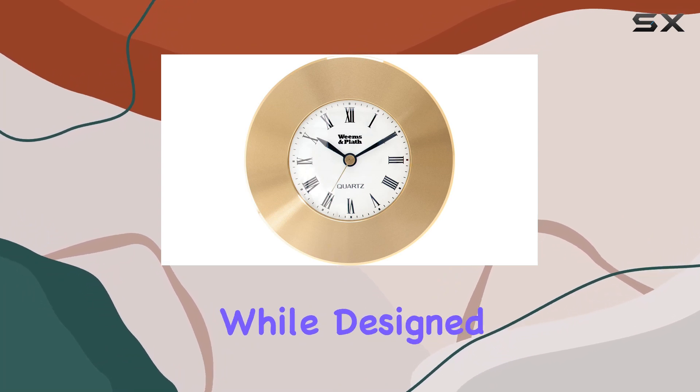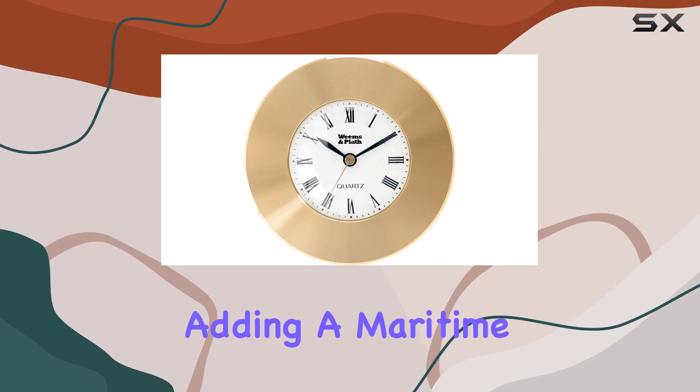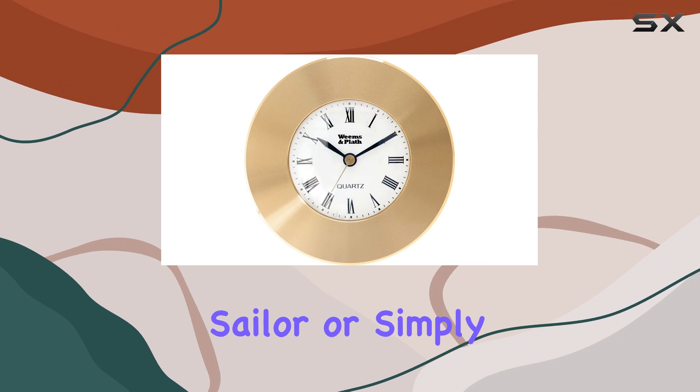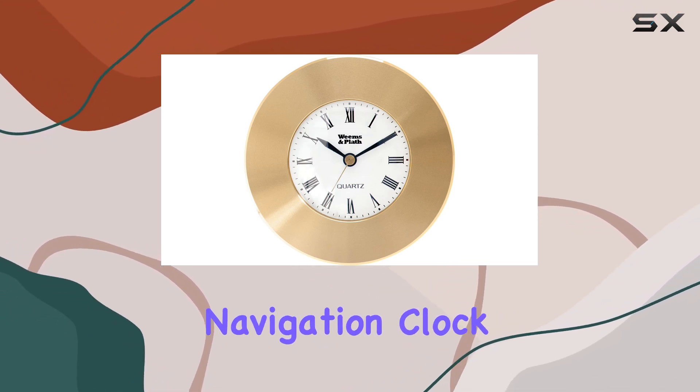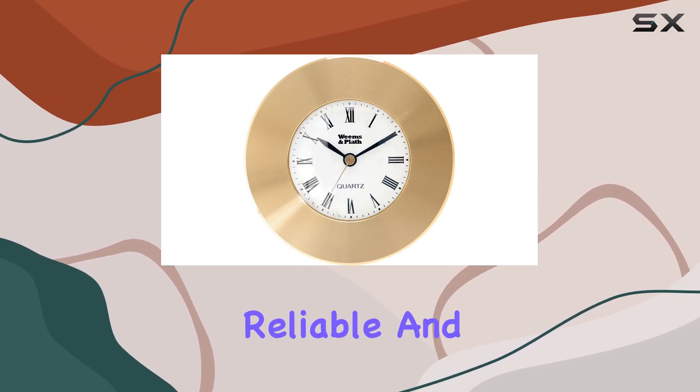One aspect worth noting is its versatility. While designed for maritime use, this clock can also find a place in your home or office, adding a maritime touch to any space. Whether you're a seasoned sailor or simply appreciate quality timepieces, the Weems and Plath Marine Navigation Clock Chart Weight delivers on both form and function.